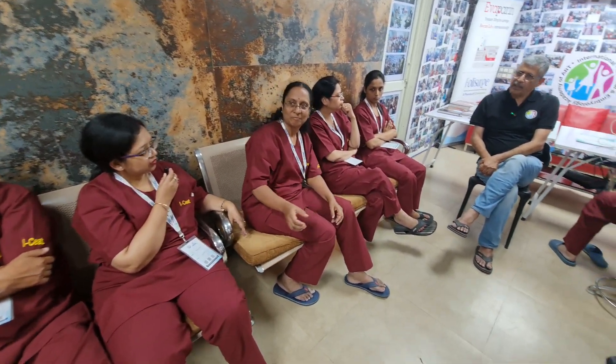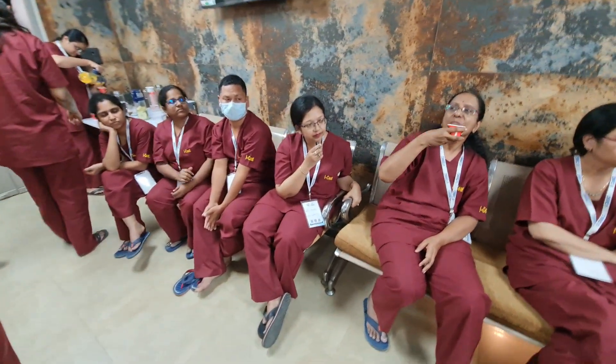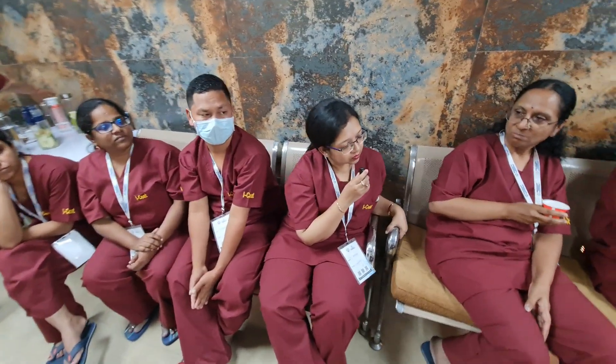Ideally, we should use the media. The pH is maintained with the media. I have seen a large number of people using normal saline — warm normal saline. They feel okay with this, but I think we should be using the culture media. That's the right answer.